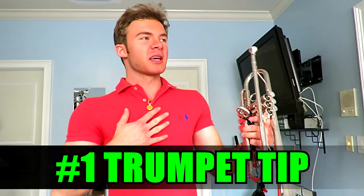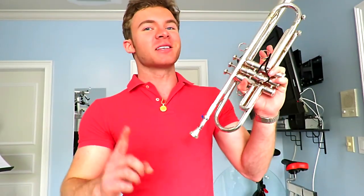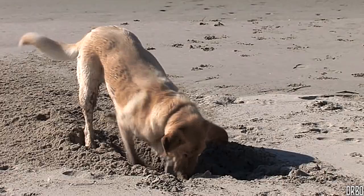Alright, here we go — this is the number one tip I wish I knew a couple years ago when I was really struggling with range. When it comes to trumpet, horn angle is the number one factor behind all of trumpet playing. And no, I'm not here to preach to you like an annoying band director. We're going way deeper — we're going to solve all your problems and revolutionize your trumpet playing.